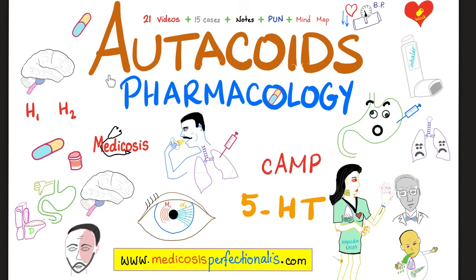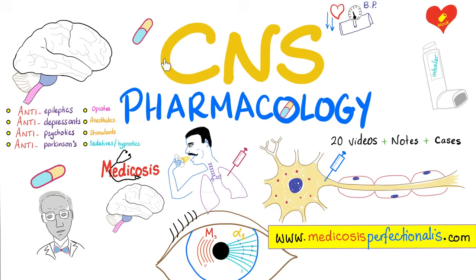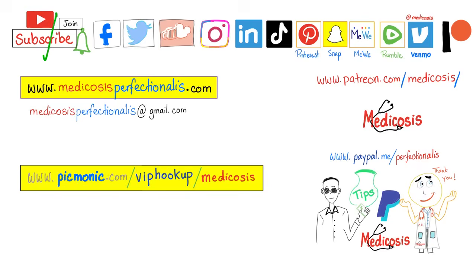If you like this video, you will love my Uticoids Pharmacology course on my website, medicosisperfectionalist.com. I also have a CNS Pharmacology course on the same website. Thank you for watching. Please subscribe, hit the bell, and click on the join button. You can support me here or here. Go to my website, download my courses, go to Picmonic for some doozy medical mnemonics. Thank you for watching. Be safe, stay happy, study hard. This is Medicosis Perfectionalist, where medicine makes perfect sense.